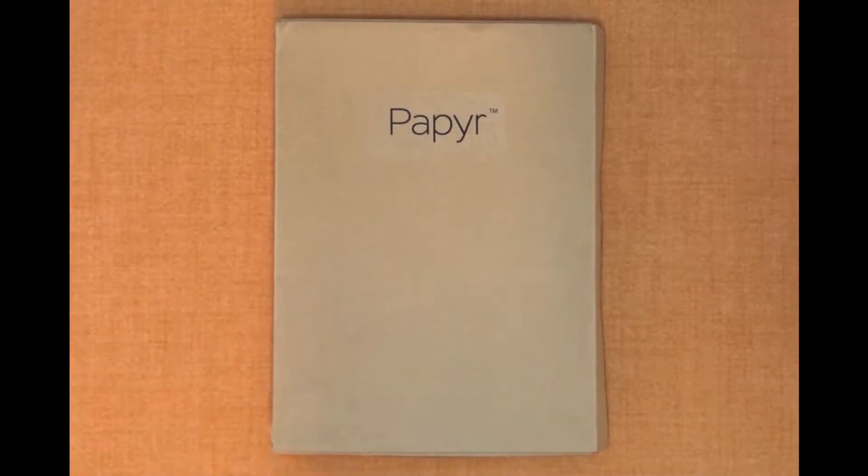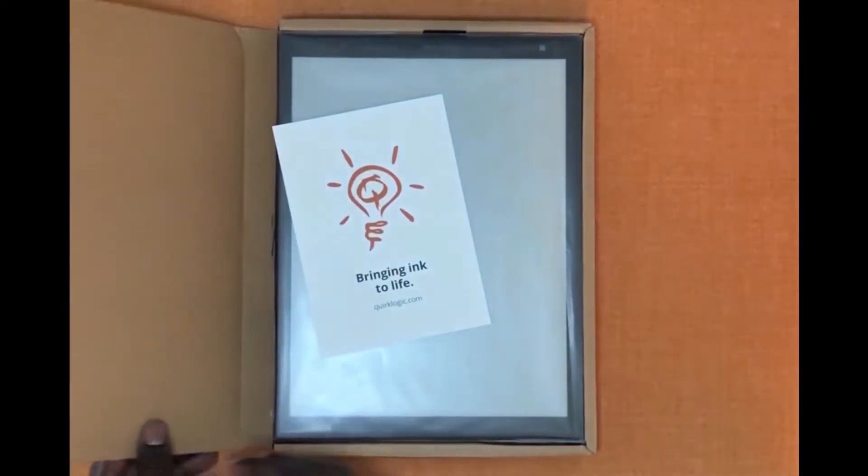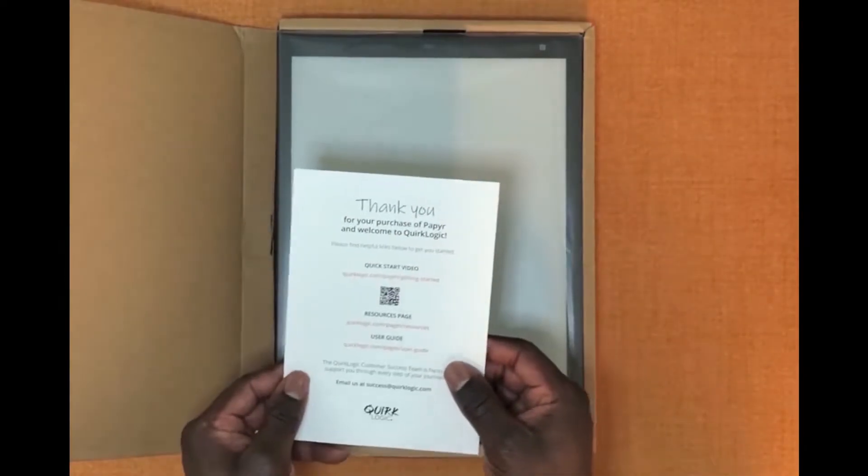Hi, I'm David with QuirkLogic's Customer Success Team. Today I'm going to show you what comes in the box with your paper and then also how to set it up when you first receive it. When we open the paper box itself you're going to find a little insert here that gives you some information on your paper.